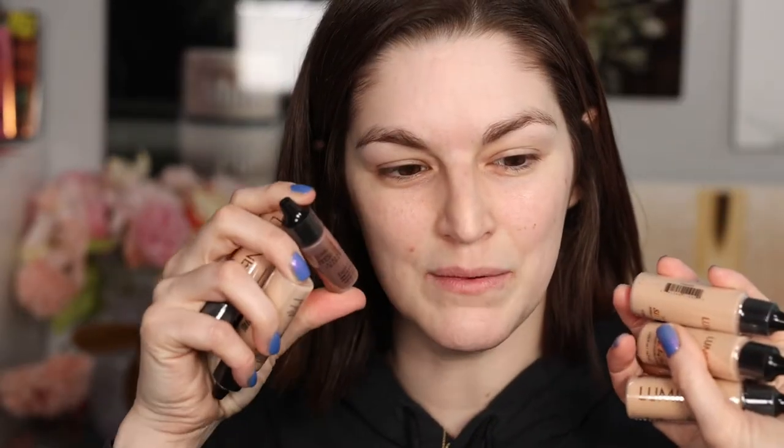Hey guys, welcome back! Today is going to be an interesting video because my husband is here — you will see his hands. He's going to spray some makeup on my face. We're going to try this out together. He's mostly here because I don't know how to use machines. I was given this for Christmas — it's a makeup airbrush system — and he's going to help me figure out how to use it.